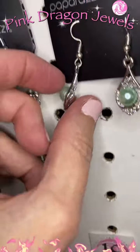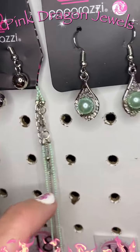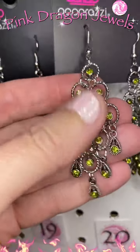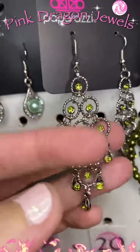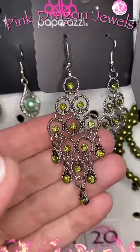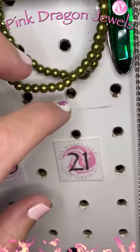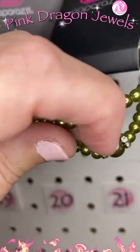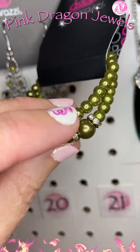Number nineteen: some light minty green pearls with little dainty earrings. Number twenty: this one's cute — almost a kind of olive or pea green. These little light green rhinestones in a chandelier shape, and then a bracelet to go with it. Then green pearls — we've got two stretchy bands with a little bit of glimmer from the rhinestones.